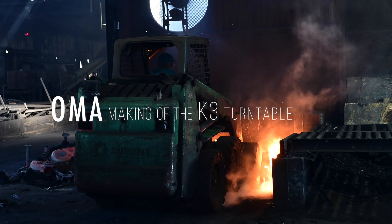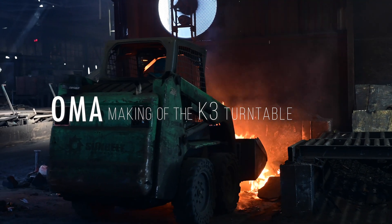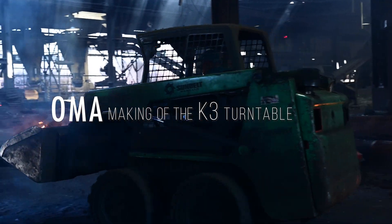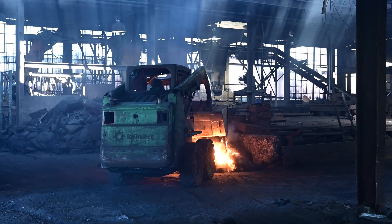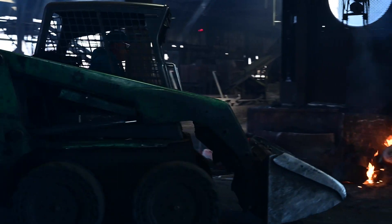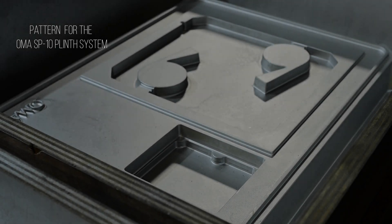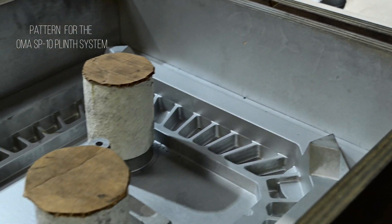This is a video on the making of the new OMA K3 turntable, shot at OK Foundry in Richmond, Virginia, where the whole process takes place. I think it's really important to understand or to see how this is done, because it explains so much about why the turntable looks the way it does, how it performs, and how it sounds. It's just an amazingly interesting process.